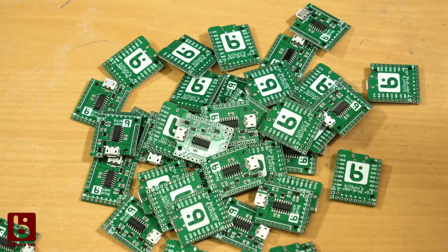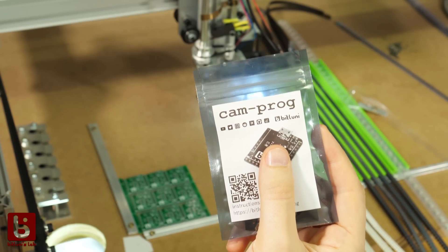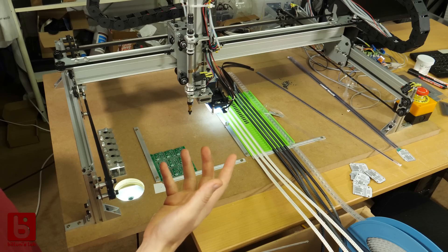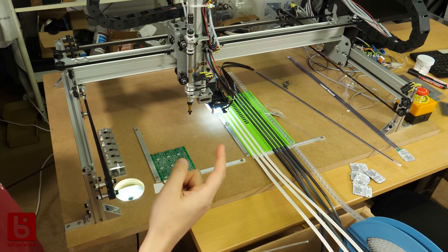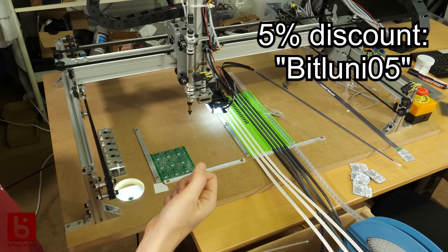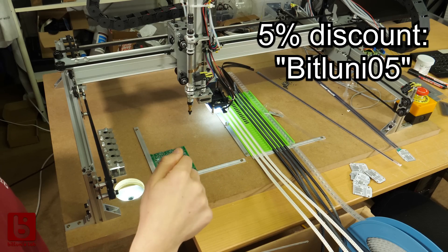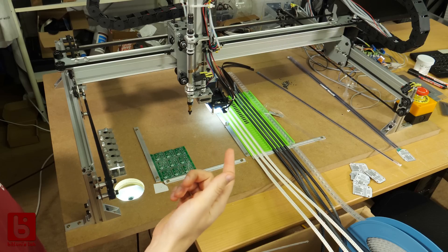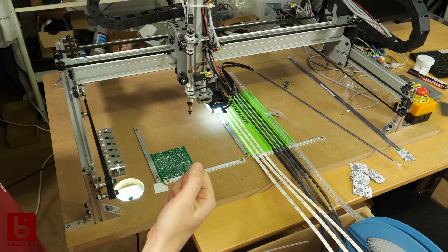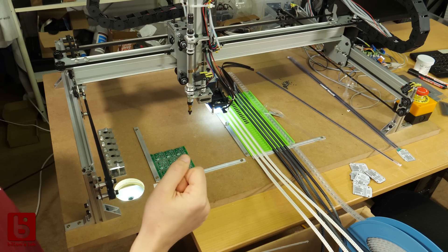Now I'm able to restock quite quickly and you guys only have to wait for the postal service to work again. If you're interested in getting one of these and filling your lockdown time, I managed to get a discount code for 5% off, and I linked everything in the description below — all the tools and stuff I used during the complete build process. Enjoy the montage and I will talk later about some further details.